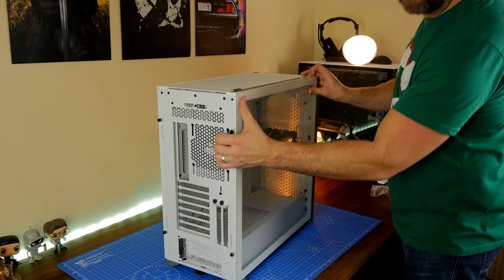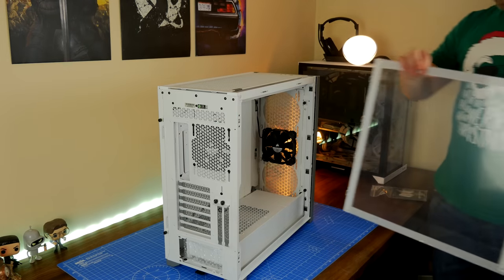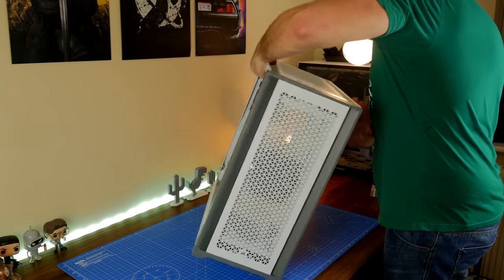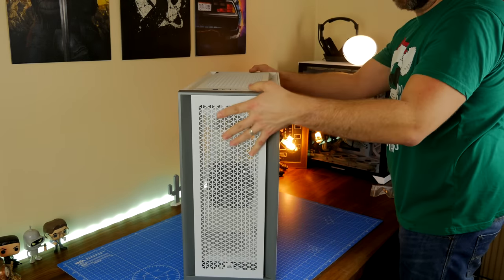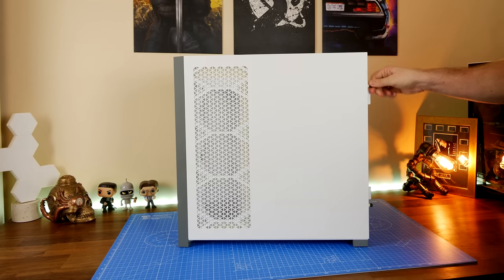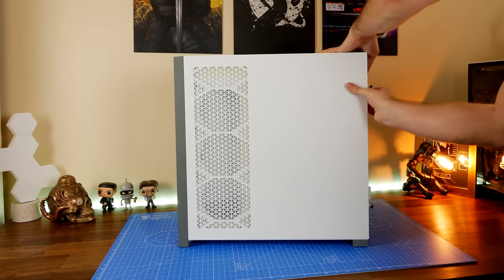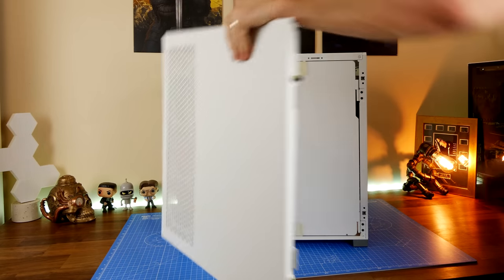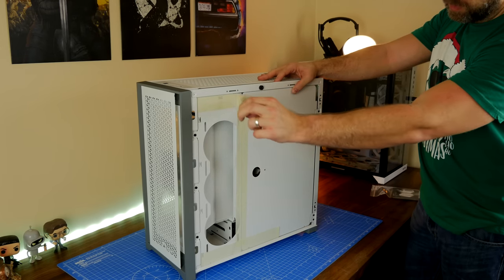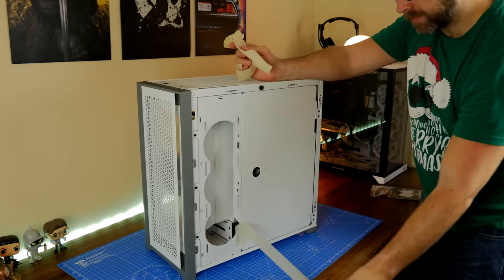There are plenty of different options and that's one of the highlights of this case — it's a very solidly built piece of kit with a really nice design aesthetic. I did a video on the Corsair 4000D Airflow, which was similar but more compact and didn't have nearly as many installation options. This one has a lot more features, making it quite similar to my favorite case, the Lian Li Dynamic XL, in that you have a variety of fan mounting options. On the rear, for example, you have the ability to side-mount some fans.